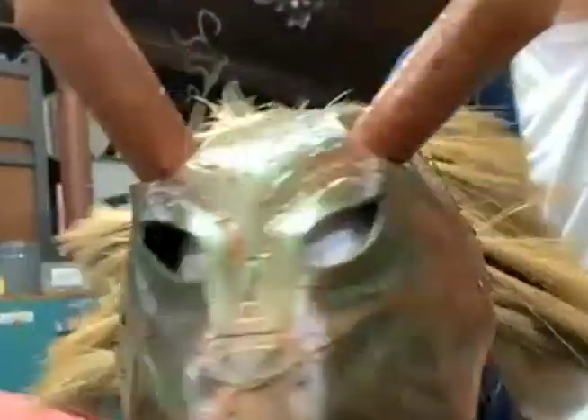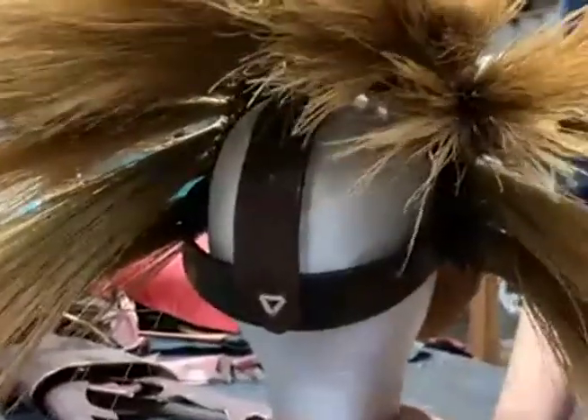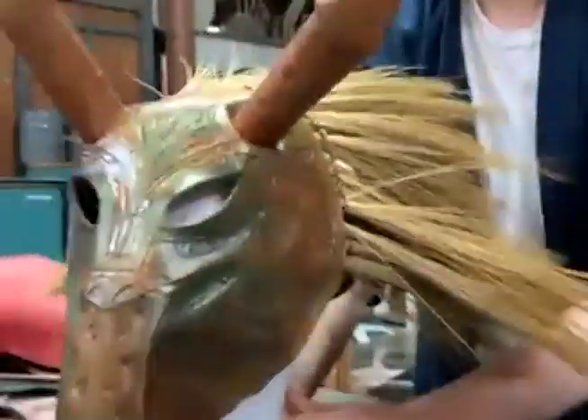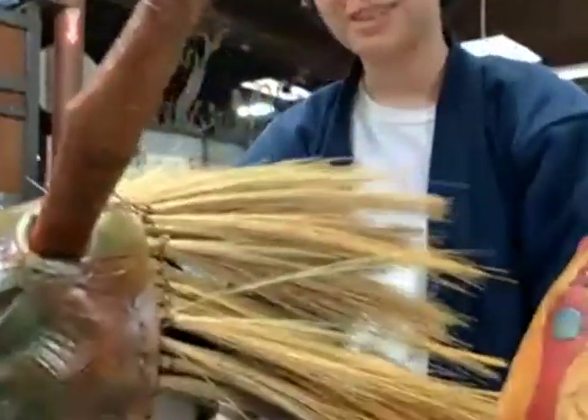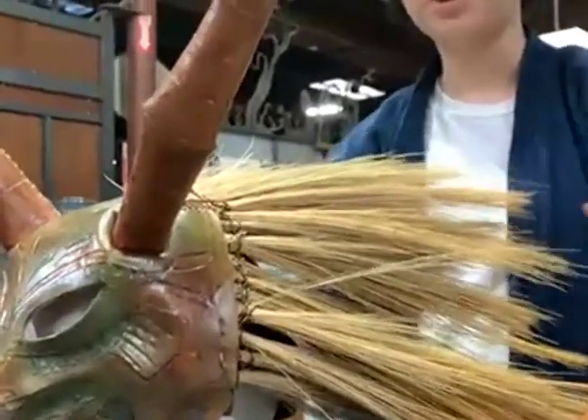If you've seen Black Panther and you know the Killmonger mask, it has this mane, which I couldn't even do at the Crucible. So when I got home, I made a thing that keeps it on the head out of an old belt, and I made the mane out of a broom. It's an incredible reuse of materials. It does shed a little bit when you wear it, so you have to be prepared for that.